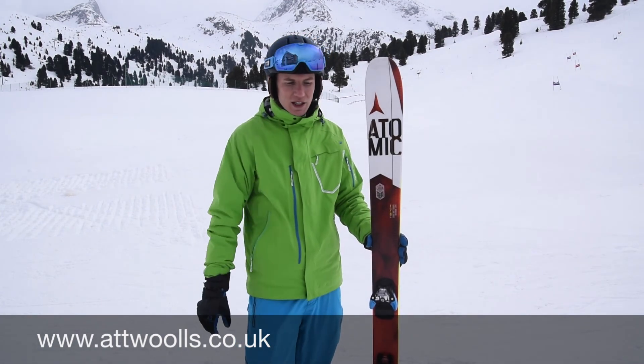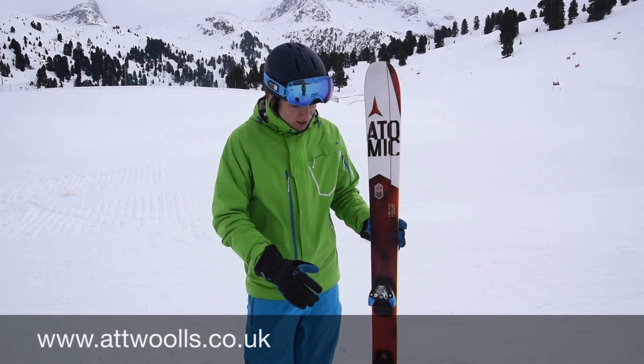I'll just talk you through the key features on the ski. It's 95mm waist underfoot, so really a good solid platform to go venturing all over the mountain. A true all-mountain width, so you can take it into fresh conditions off-piste and ski it really well.